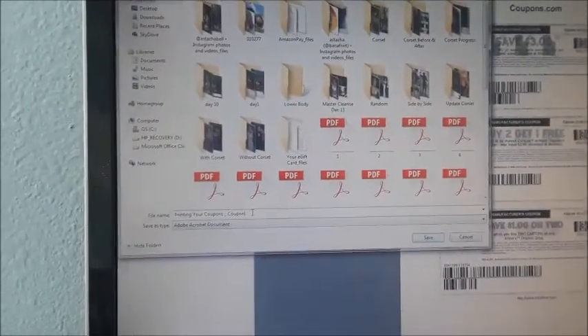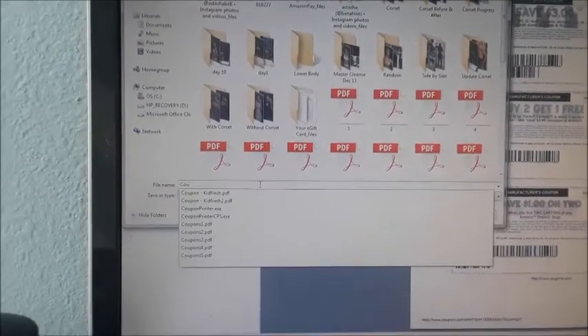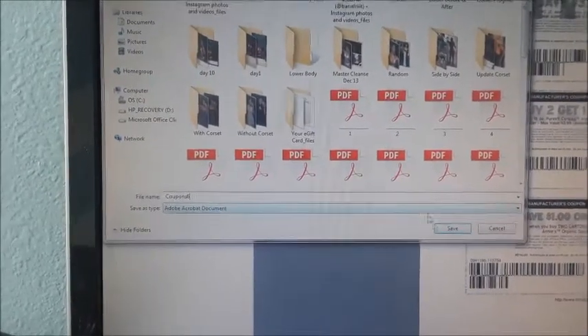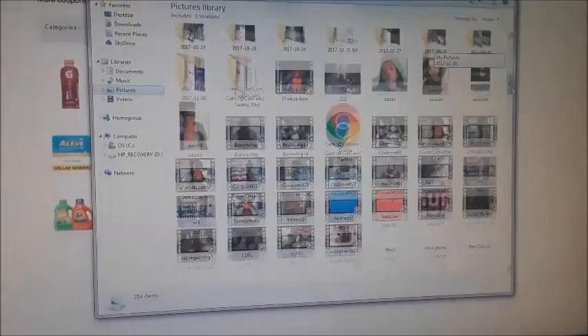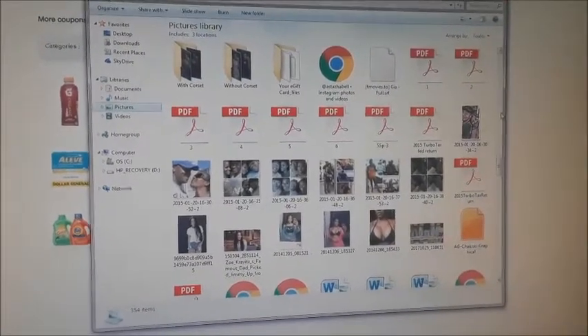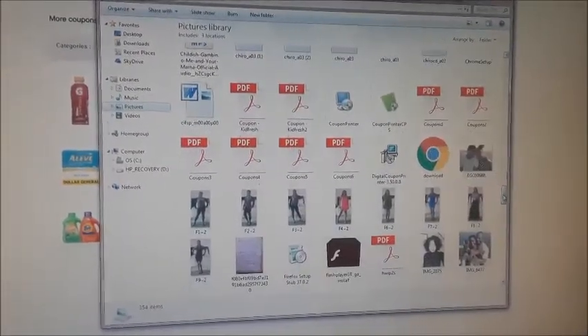It's going to automatically put a box here for you to save it. I normally just put 'coupons' and then a number — I'll put number six — and then you click save. It saves automatically and it should be in a file; go to Pictures, then under PDF, right here. You open it up and print it. As simple as that!